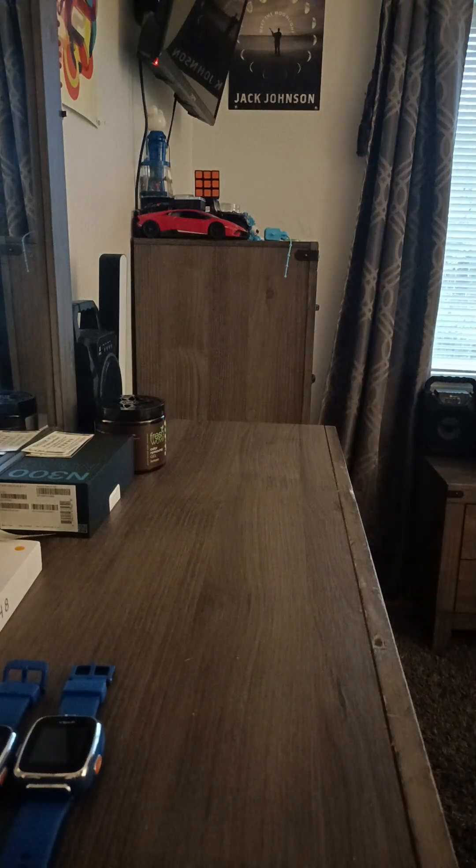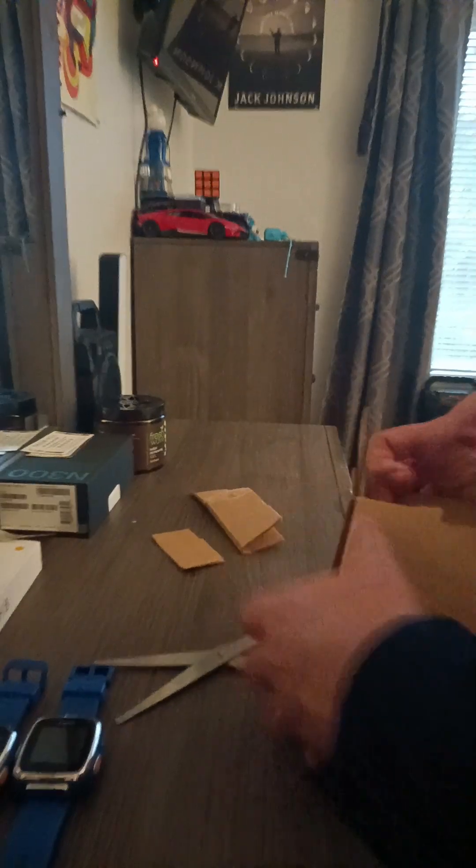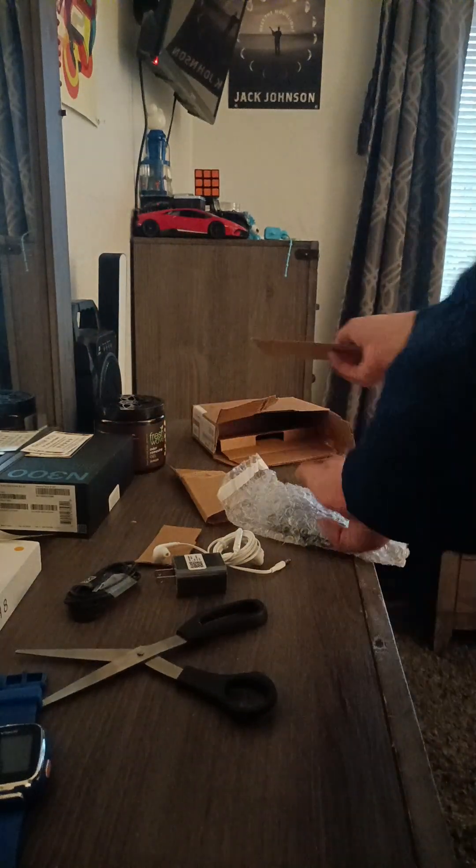The ZTE World — I bought this one. This is a ZTE World or World Two; it must be one of those models. It was a little hard to open, but here we go. Here's the phone right here — I bought it for only ten dollars and ninety cents.